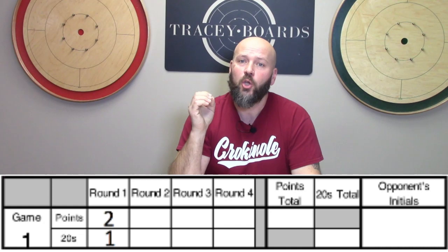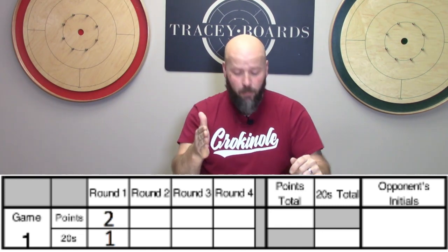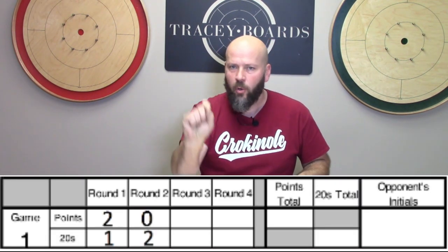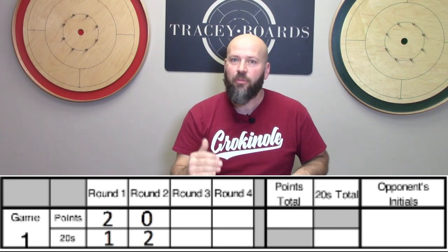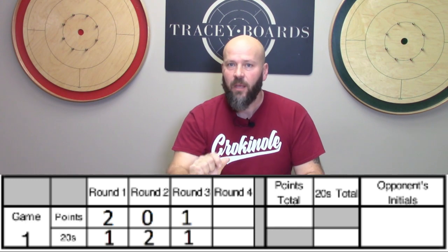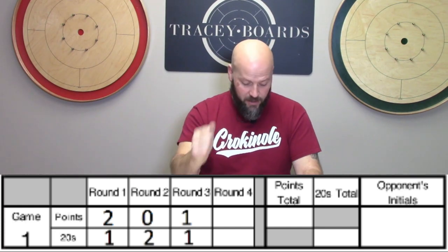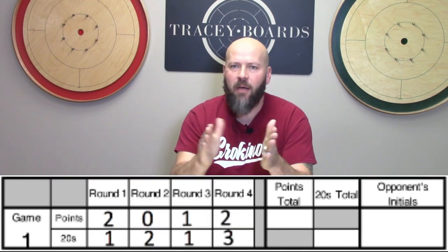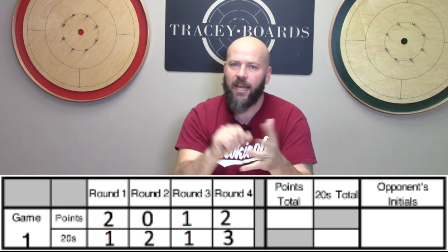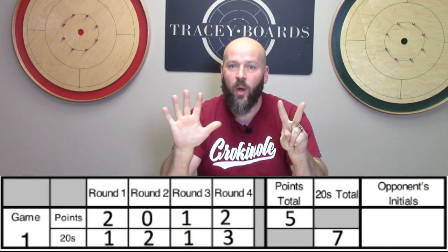In that round you scored 120, so in that row you're going to put 120. In the second round against that same opponent, they won, which means you lost — you put down zero for your loss, but you scored 220, so you put a two in that row. The third round you tie, scoring 120, so you put one in for the tie and one in for the 20. The fourth and final round you come back strong, win that round, and also get three 20s — your 20 shooting is on fire, clearly. At the end of that match you tally it up: you have five points and seven 20s. Well done.